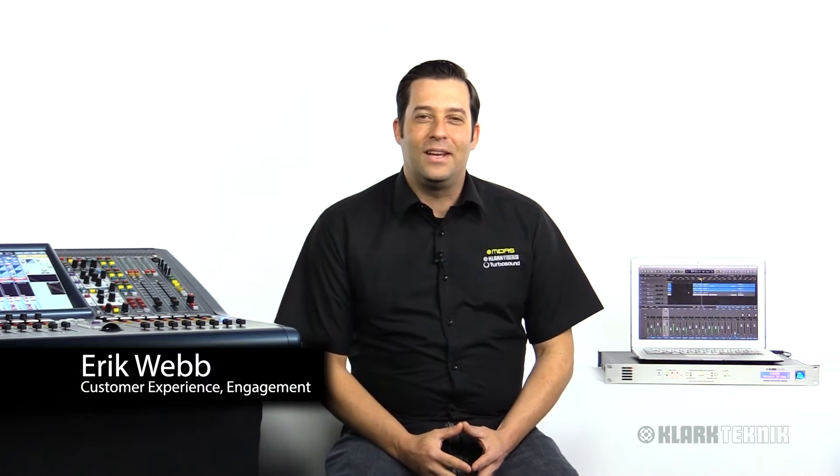Hey everybody, I'm Eric with Clark Technic. Thanks for joining me here today at Music Studios. Today I've got the Pro 1 Series console here with me and I've got tracks coming right in from our KTUSB CM1 format card. So let's go ahead and talk about that.